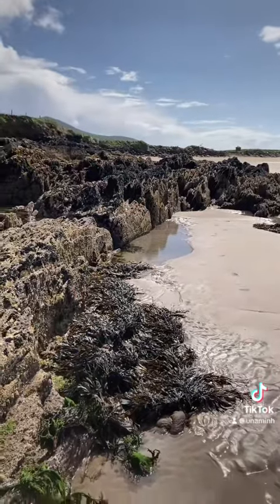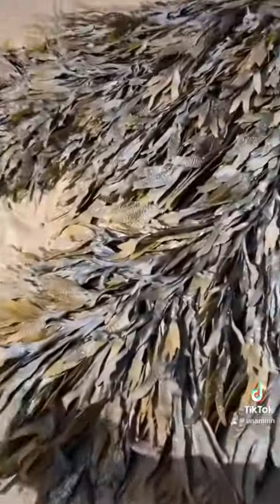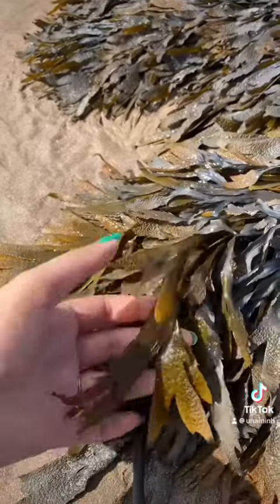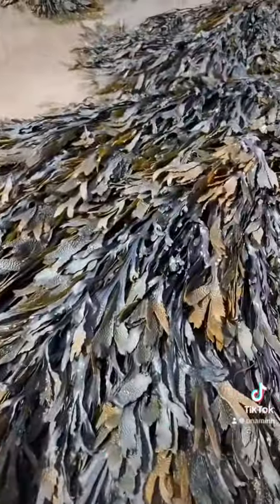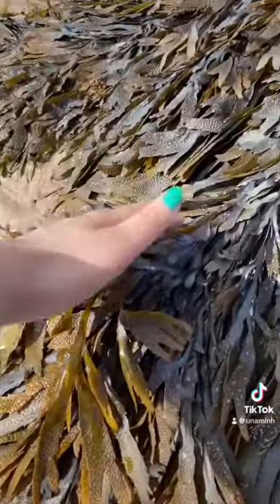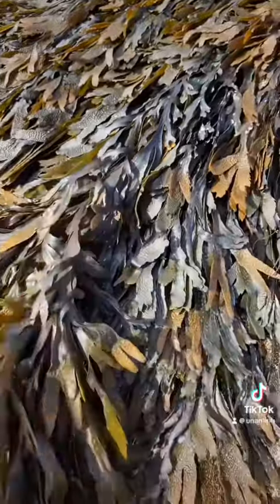To find serrated wrack you actually have to come pretty far down the shoreline to get to it. This is what it looks like up close — serrated wrack, so called because the fronds are serrated. Obviously when you're harvesting seaweed you don't want to yank it off the rock, so if you are harvesting it you get scissors and give it a wee haircut, and you don't do it from one patch either — you work along.